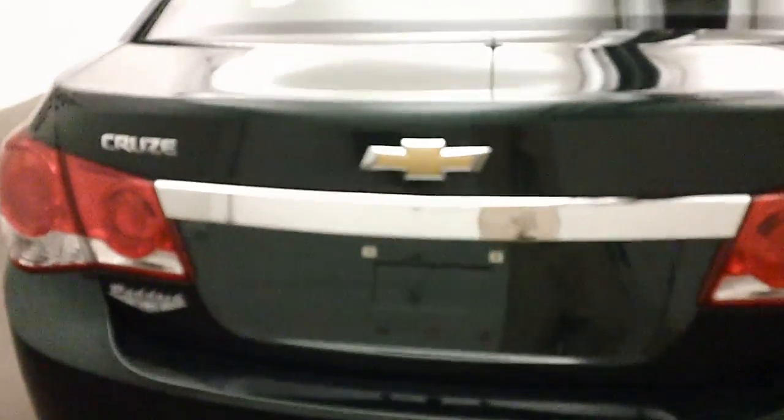Come around the back, we'll check out the trunk. Plenty of space — tons of room in the back.